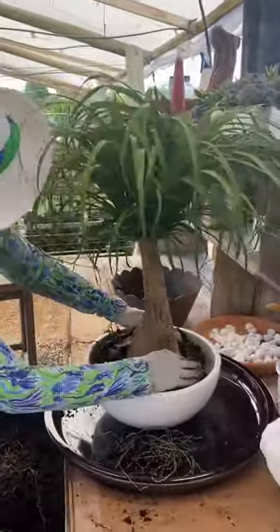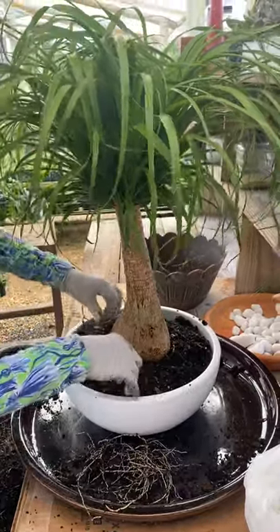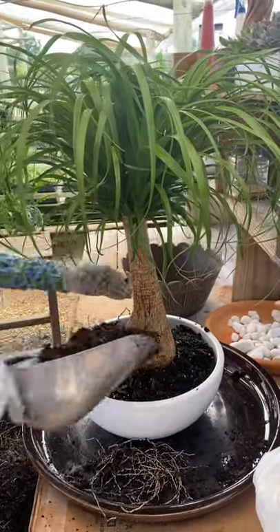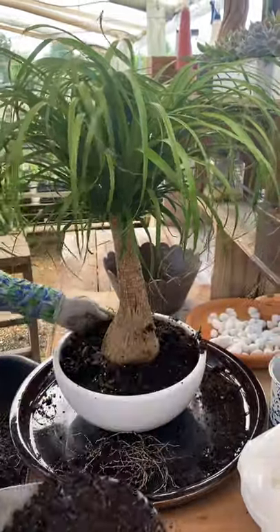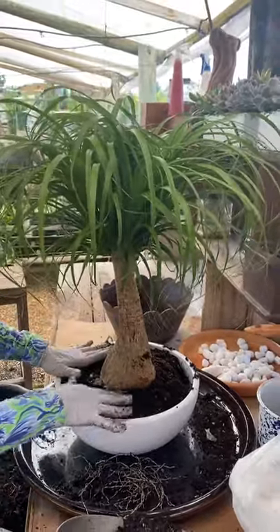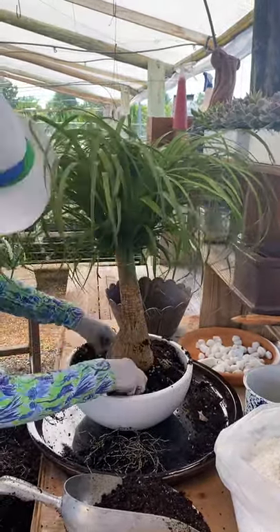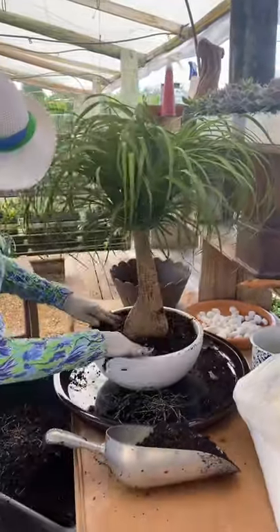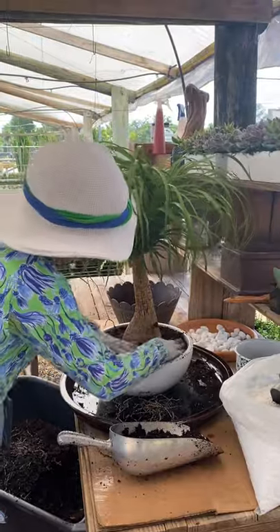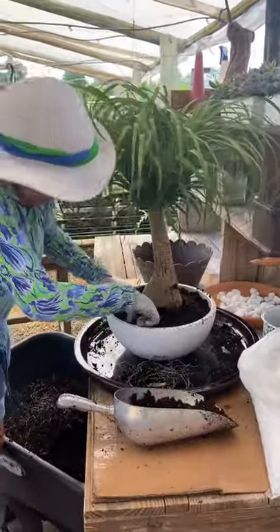I put it in here. I take soil and I put it around. Like always, we put a slow-release fertilizer. And I'm gonna put more soil and tighten it firm.